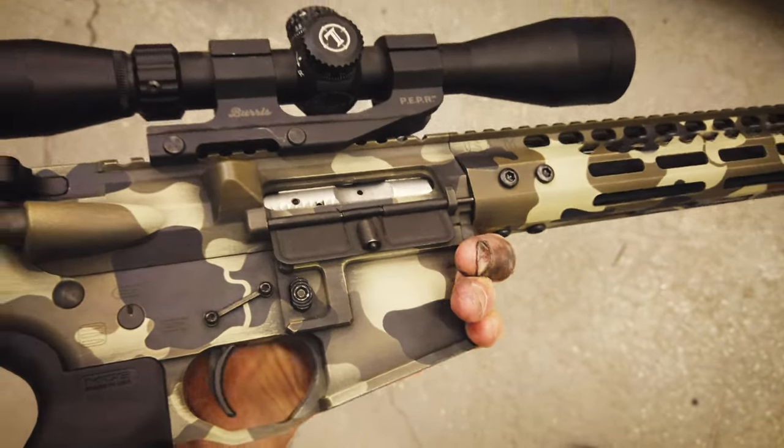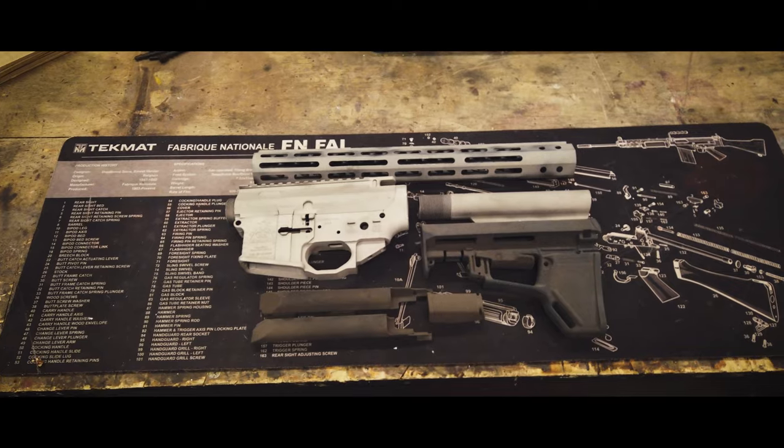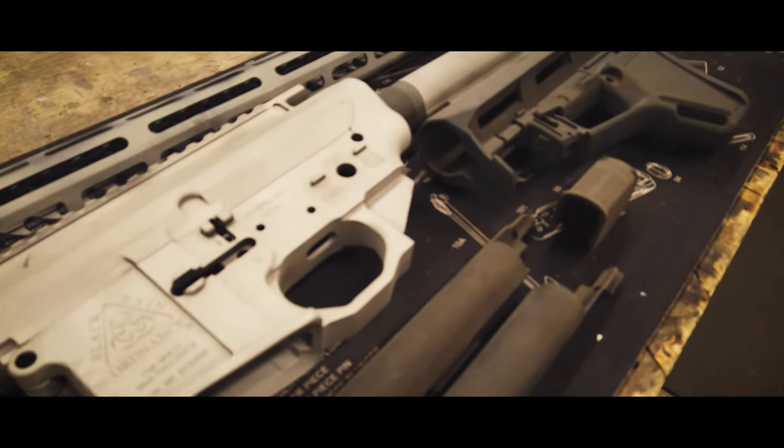In this video I'm going to demonstrate how to paint GAP camouflage. To save time in the video, we've already done the prep work. Prep consists of full disassembly, thorough degreasing, and abrasive blasting.